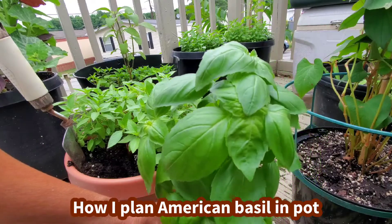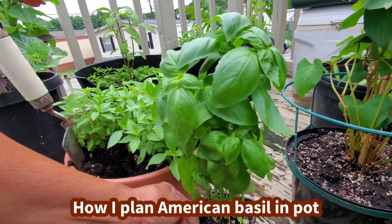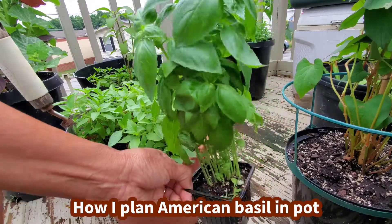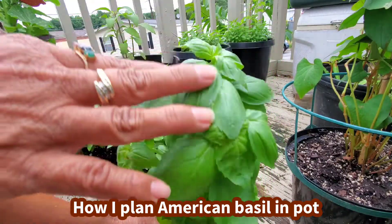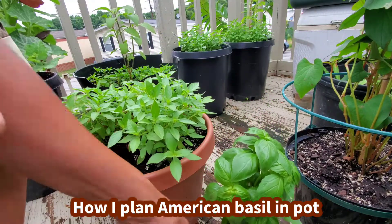So American basil, it's like an Asian basil. It's a different kind, but it smells so good. It smells the same, it smells good. Different kind of basil. So I'm going to go ahead and plant to eat the leaf right here. It's organic too. Let's start growing.